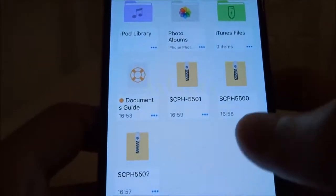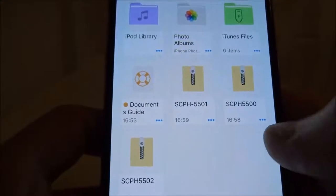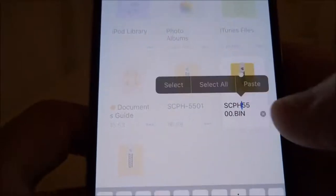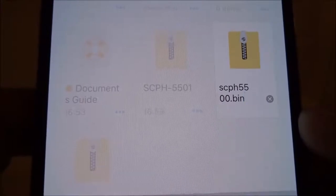Before we can import these BIOSes, we need to make sure they're renamed. Everything needs to be in lowercase — the SCPH, then the four digits, then dot bin — all in lowercase. So let's start with 5500: hit the dots icon, rename, put the cursor just behind the first number, delete the SCPH and put that back in lowercase and the dot bin. So you've got SCPH, four digits, dot bin, all lowercase — done.